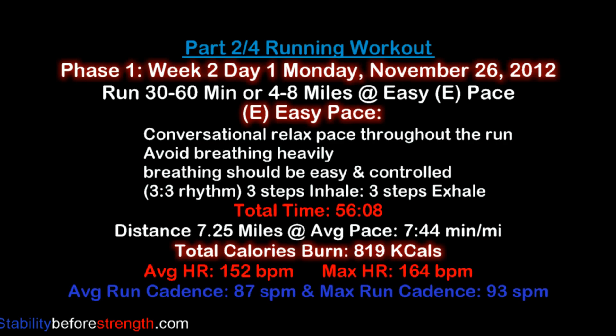Today's workout we will continue to develop our aerobic base by running for 30-60 minutes or 4-8 miles at an easy, comfortable pace. An easy, comfortable pace is a conversational pace — meaning if your best friend was running alongside you, you should be able to talk without gasping for air or breathing heavily throughout the whole run, unless he tells a funny story.